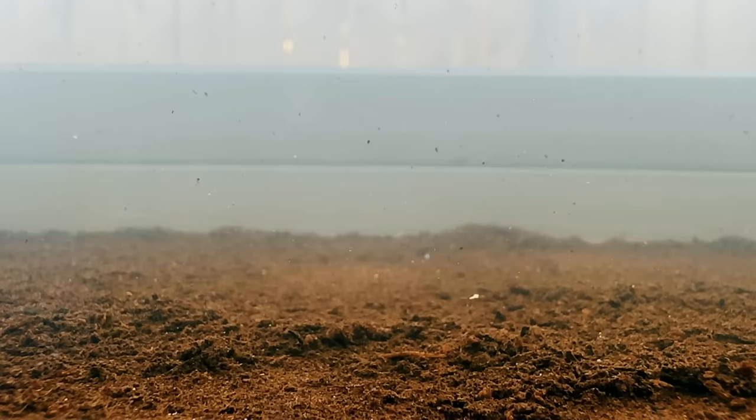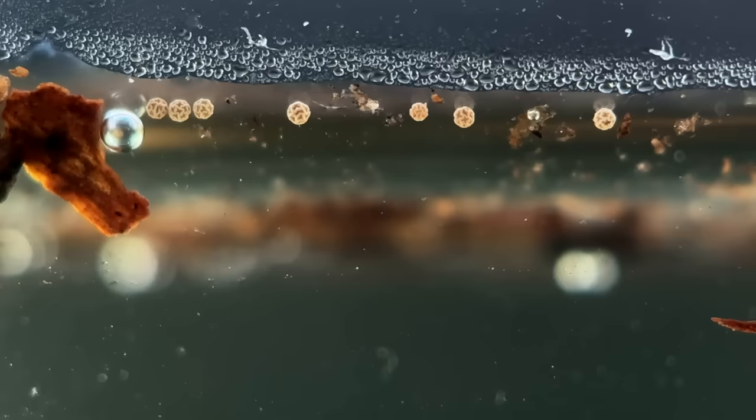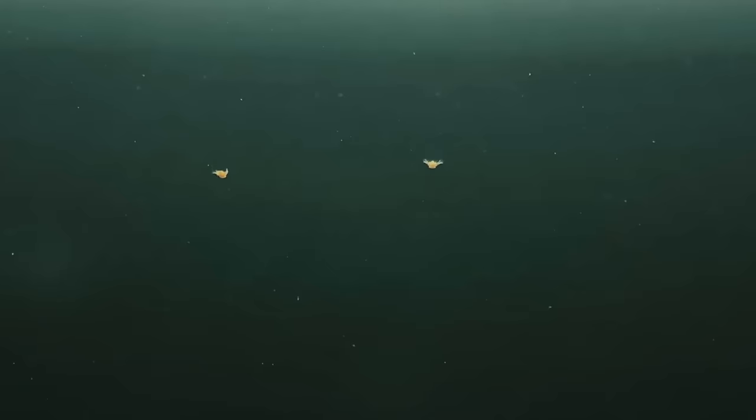It doesn't look too pretty but the shrimp love it. The water level is a little higher now as well — that's because over the past day I've slowly been adding more water to make sure any eggs floating at the surface don't get stuck on the walls of the tank. These nauplii swim in quite a curious way. They use their two largest antennae as swimming appendages which they flap to propel themselves up the water column before laying motionless and falling, only to catch themselves and start swimming again. Perhaps this motionlessness is to avoid predators — I'm not really sure.